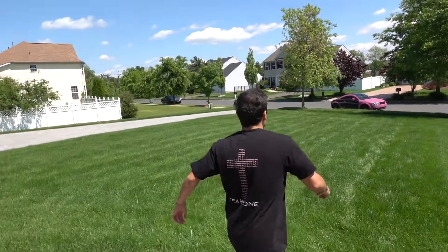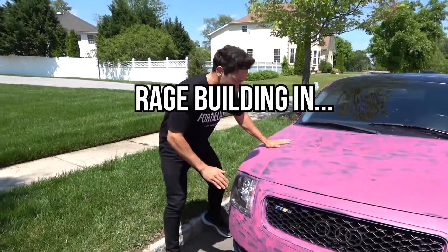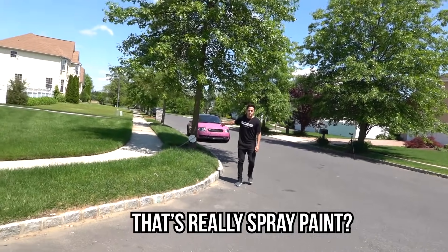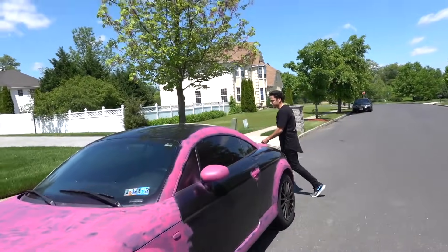What the hell is this, dude? Spray paint! Serious, right now, Lance? You better be mad. That's really spray paint. Yeah, that's spray paint. I thought you liked paint - you don't want your car pink? Hell no, man.